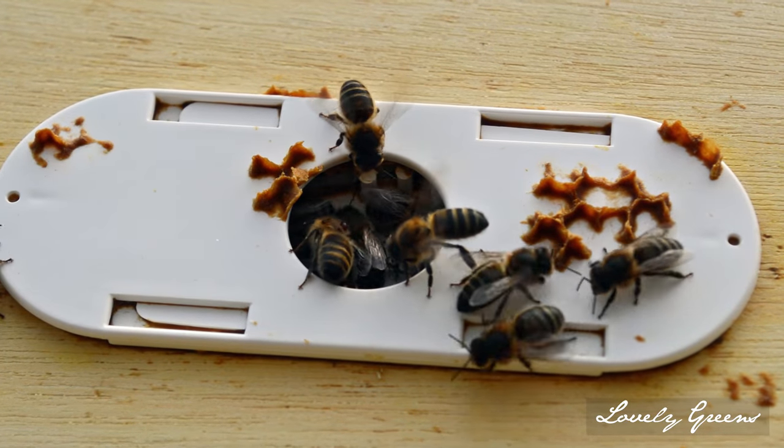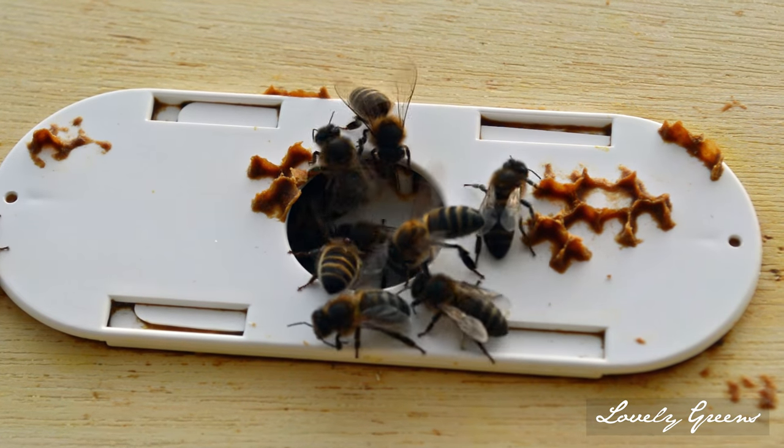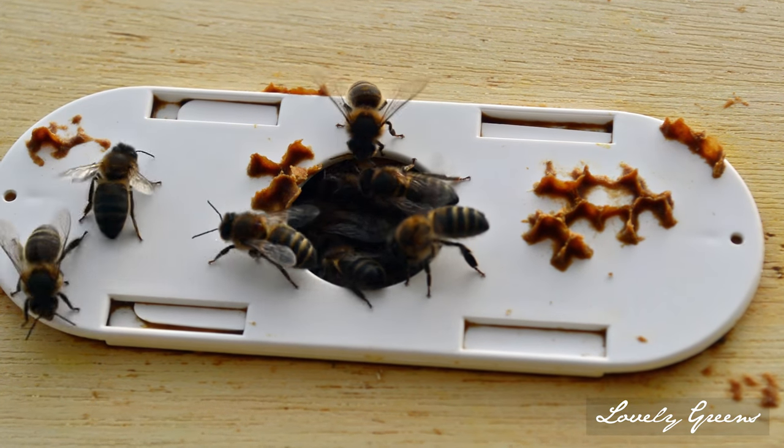The way that a bee escape works is that the bees go in through the hole, they go through the wires, and they can't get back through.